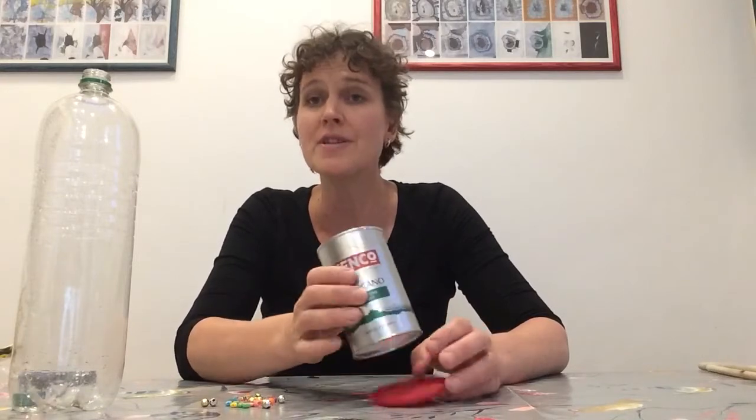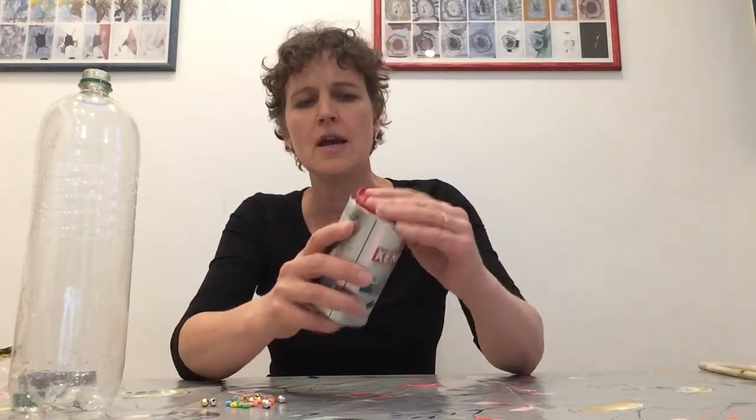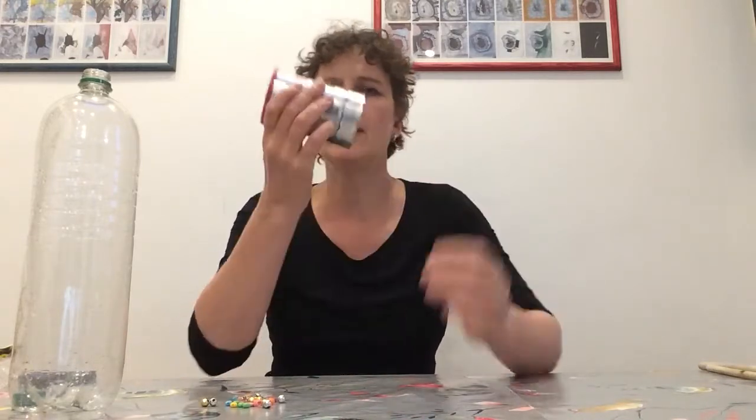For his shaker, I wanted it to be quite quiet because the other things we were playing were quite quiet. So I filled it with rice — you can see I put some rice inside — put the lid back on, and then you can play it like that, or you can play it this way too.